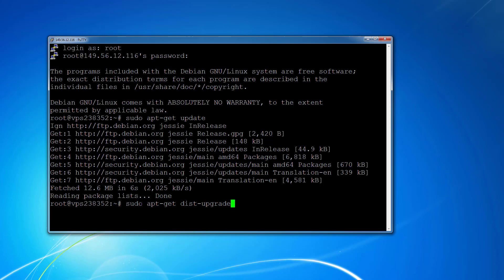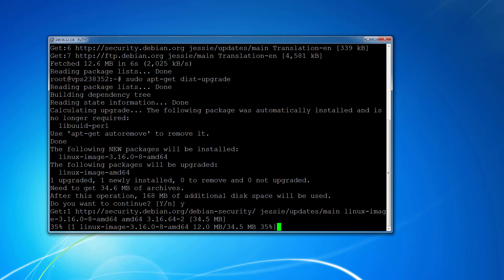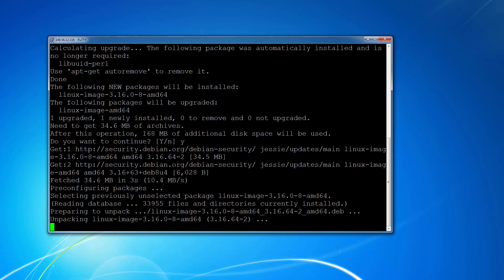Press Enter, and if you get a message asking whether you want to continue, press Y for yes. This will go ahead and get all the fixes for your VPS or dedicated server.